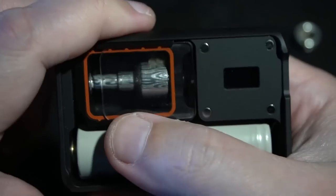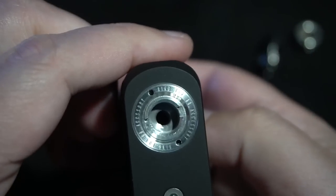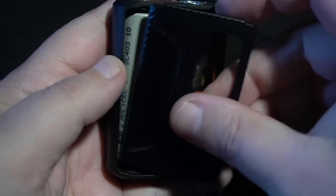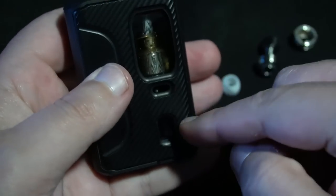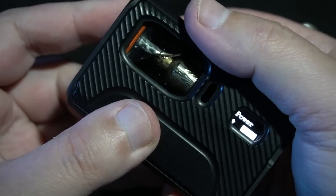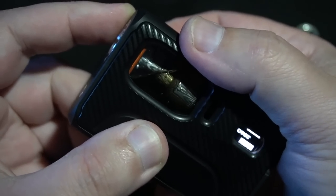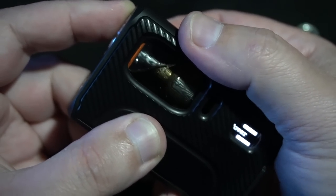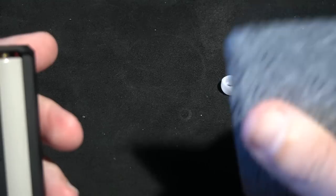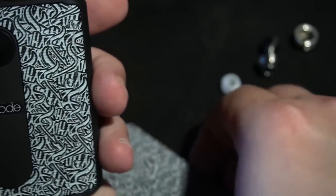Single button operation, 30 watts — that's kind of perfect. Picking up at 0.8 ohms, we are firing, no shorts. The stock door goes on like that; you can see the screen down here. A lot of people don't like single button operation, but I'm going to bring it down to 25 watts. I'm not going to dive deep into this chip because if you're buying this product you probably already know it.